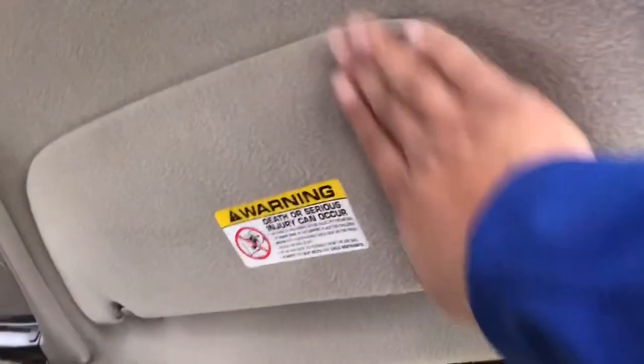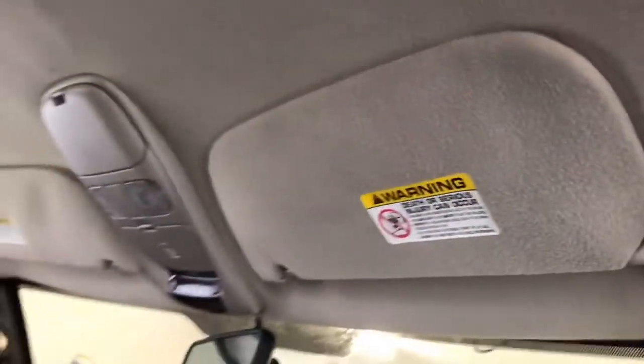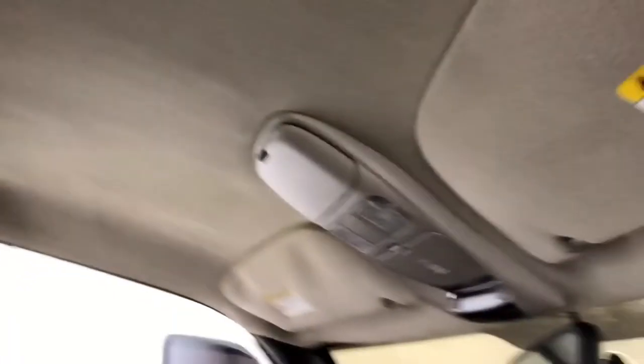And here's the final result. Once again, this is just wet. As you guys can see, that's not a stain — it's all gone. Once it dries up, it's going to look very nice and clean. I still got to do the back; there's a couple stains back yonder. But other than that, let me show you from another angle.